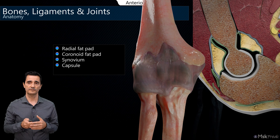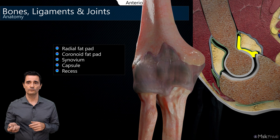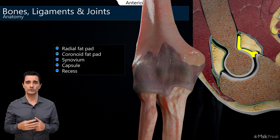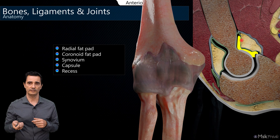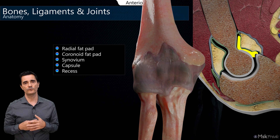This is important: if we have liquid inside the joint — an effusion — that liquid will be located between the cortical and the fat pad, pushing the fat pads superficially. So whenever we want to search for liquid, we search in the coronoid and radial fossae, looking for fluid pushing away the fat pads.